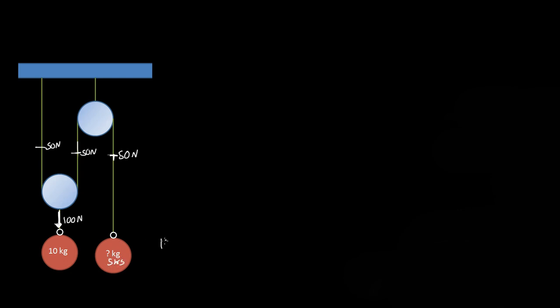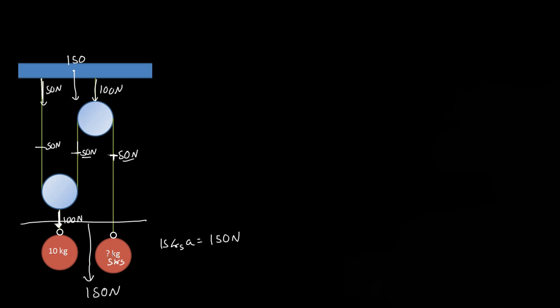So the total mass held up by this pulley system is 15 kilograms, which multiplied by 10 m/s² gives 150 newtons total. The ceiling would feel 150 newtons. Let's verify: this mass pulls down with 50 newtons, and the other side pulls down with 50 plus 50 newtons, equaling 100 newtons. So the ceiling feels 50 plus 100 equals 150 newtons total — confirming our math worked out.